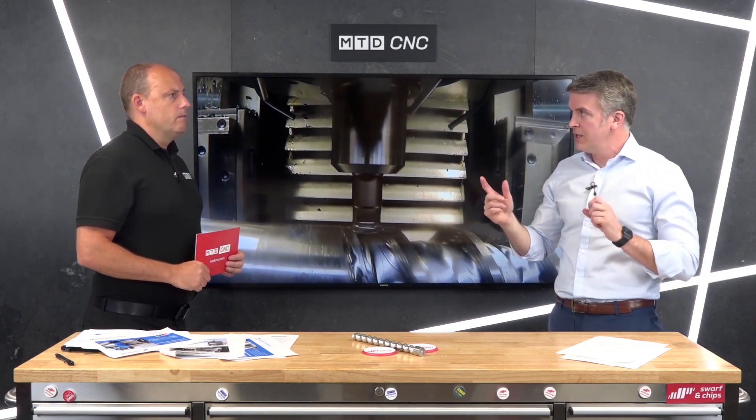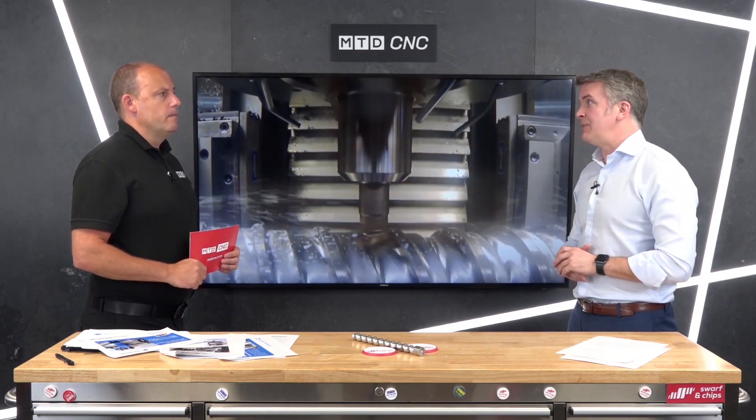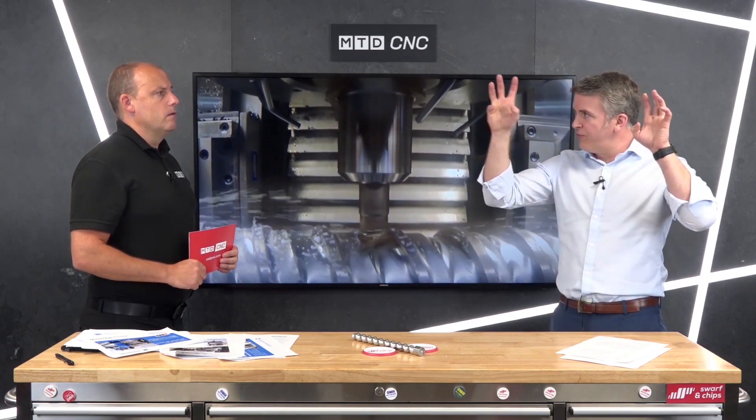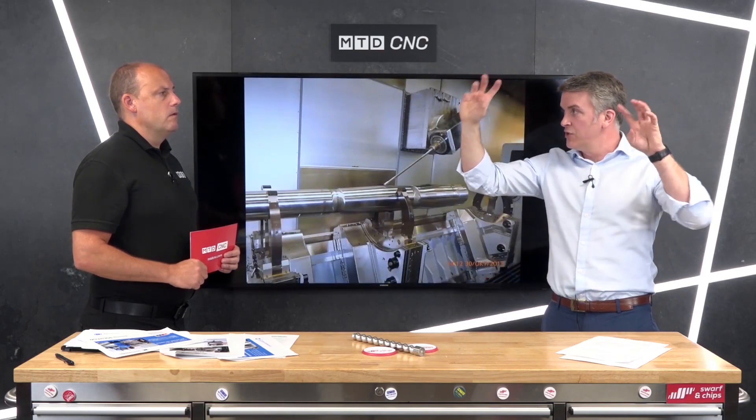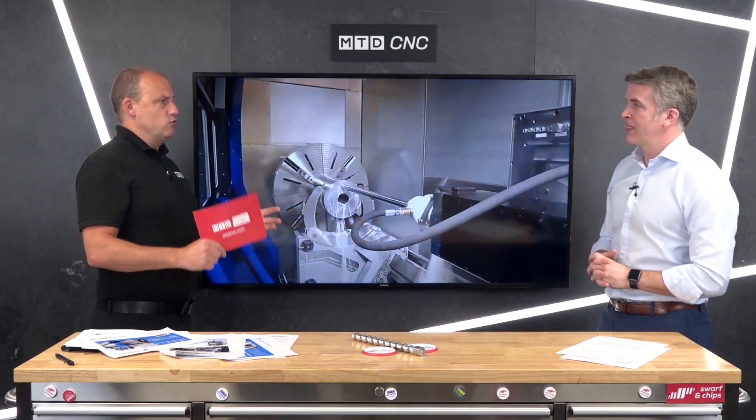We have two swiveling B-axes within the machine, not just one, so we're not losing any time. Effectively you're spending half the time machining each wheel, and you have a full milling B-axis — so you get full turning and milling with no compromise.